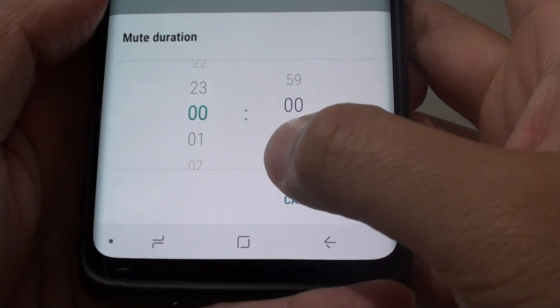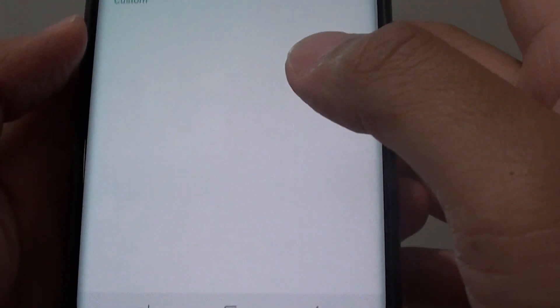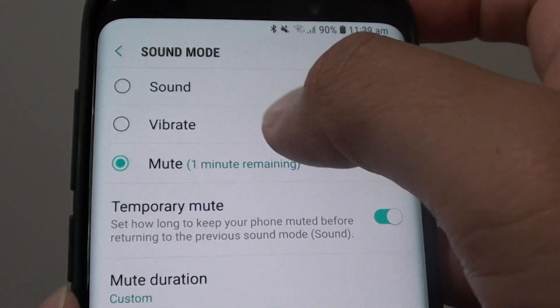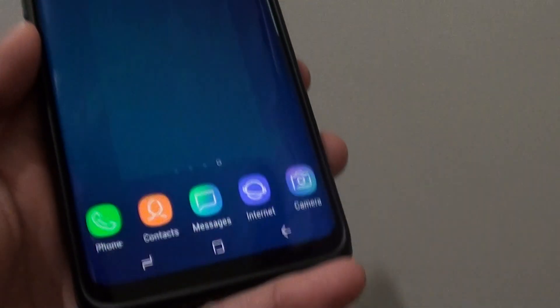Then tap on done. The phone will mute for 1 minute, and after 1 minute it will go back to normal sound mode. And that's it — tap on the home key to go back to your home screen.